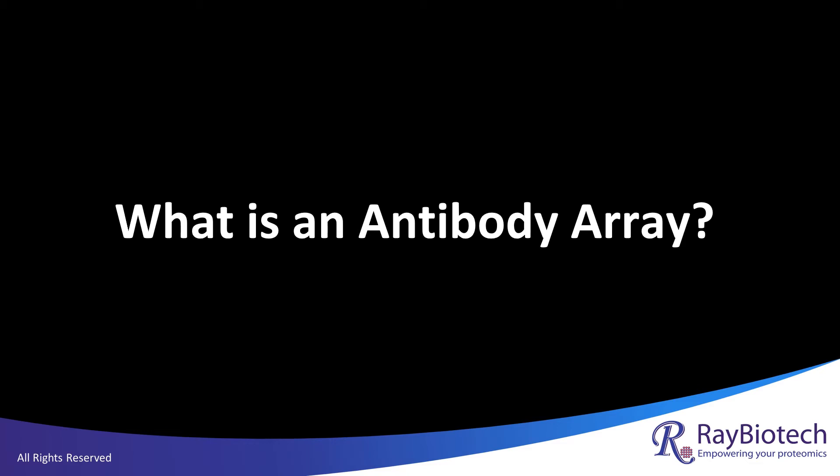This presentation will provide a brief overview on antibody arrays: how they're made, how they work, and their advantages.